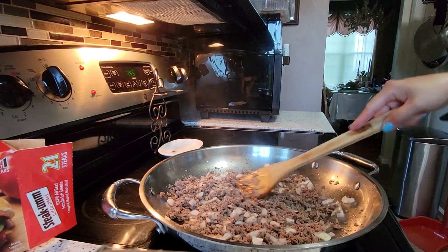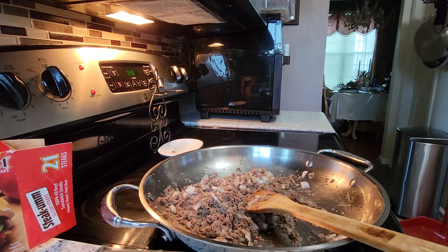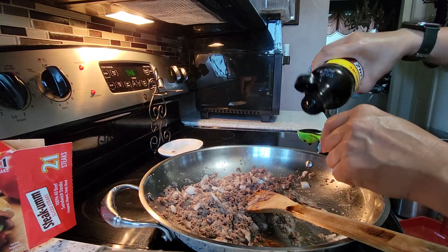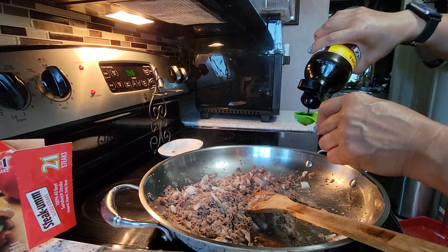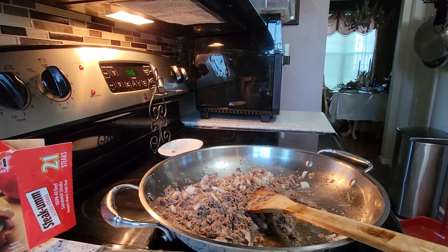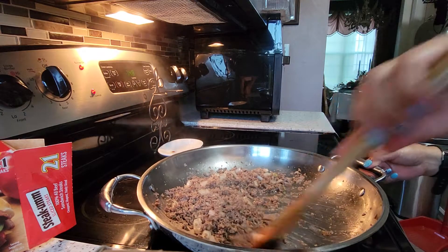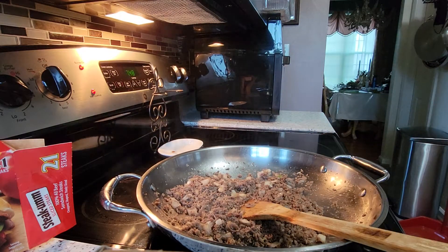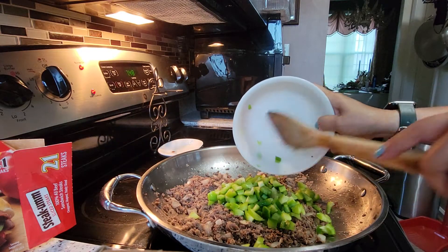Now I'm going to add my soy sauce — go to about 1 tablespoon. Once you put your soy sauce and your Worcester sauce, just continue mixing. Now add the green peppers.